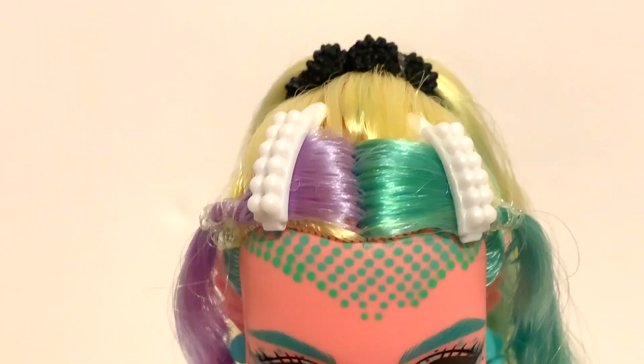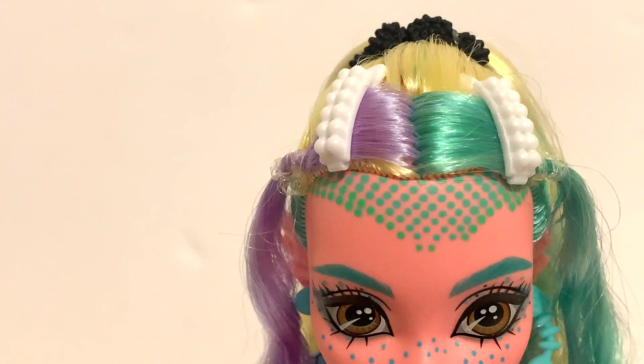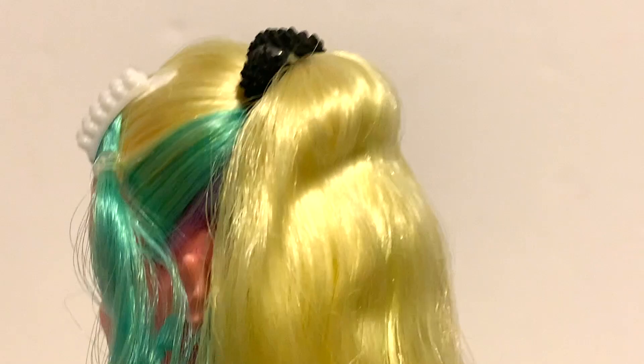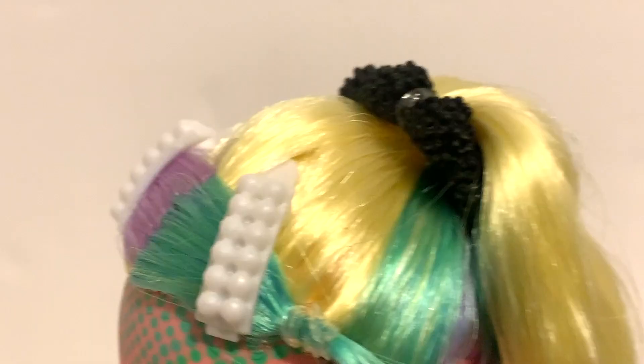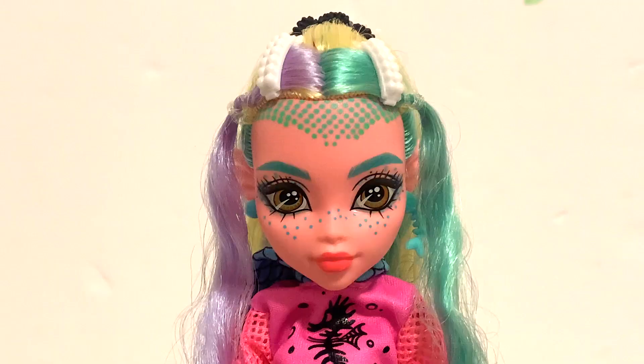Her hair is similar but different — it's pulled into two pigtails on the sides, one a teal aqua color and the other lilac purple. It's basically the same colors as OG Lagoona, she just has purple now, and the yellow blonde is way more pigmented — more of a straight-up yellow versus the original's muted yellow. The hair is super long in a curly ponytail that goes all the way down to her knees, with the blue and purple just on the bottom. For hair accessories she has two little clips meant to look like rows of pearls, and around her ponytail is a black sea urchin headband.